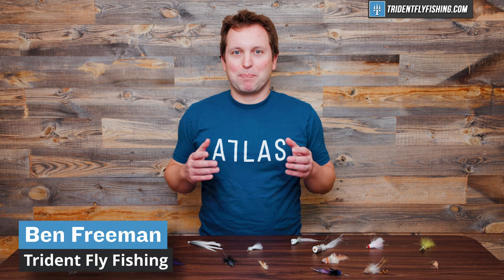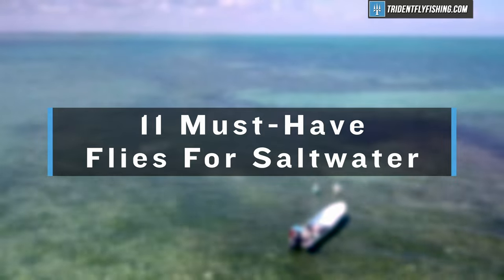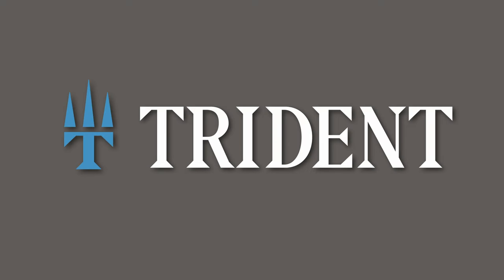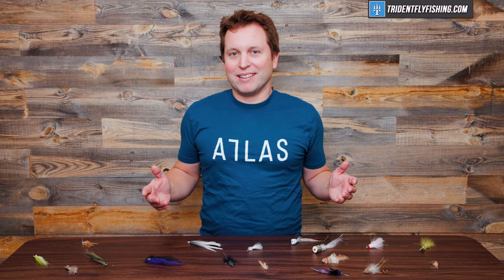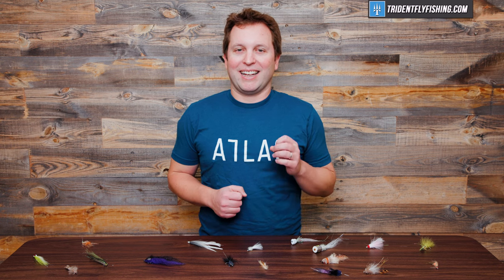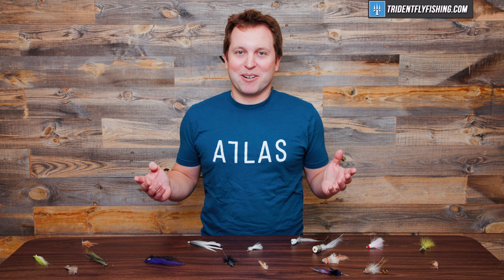Hi, Ben here from Trident Fly Fishing and today we're back in the studio to talk about the 11 must-have flies for saltwater. Stay tuned. Now you might be asking why 11? The truth of it is I had nine really good ones and I couldn't decide between the last two, so I decided to go with 11.